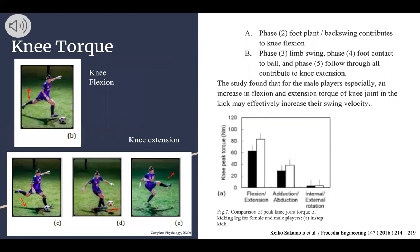Another biomechanical concept we looked at was knee torque. Much like hip torque, it happens very differently in the different phases. In phase two — the foot plant and backswing — it contributes to mostly knee flexion. This can be seen in the top photo where the knee is going backwards and beginning to flex to create a more powerful kick. Whereas in phase three (limb swing), phase four (foot contact with the ball), and phase five (follow through), all contribute to knee extension. In image C her leg is bent slightly but beginning to extend; in D it is almost flat and in contact with the ball; in E it is almost fully extended and has fully followed through with the kick.